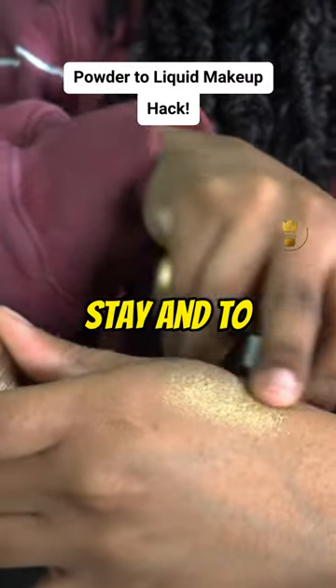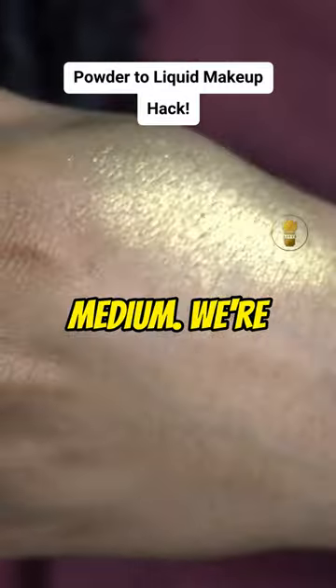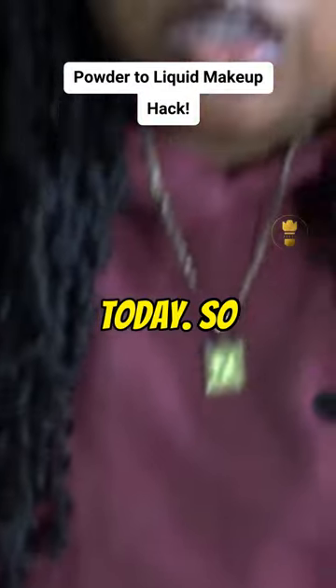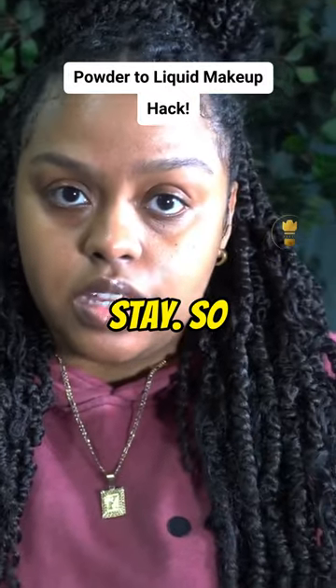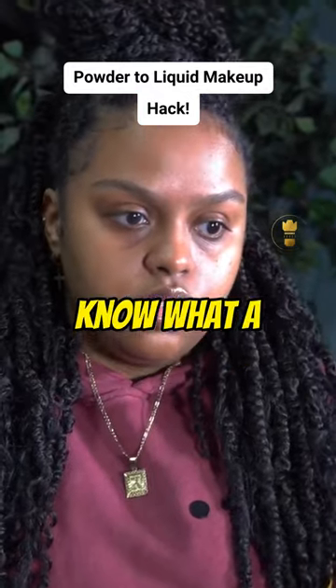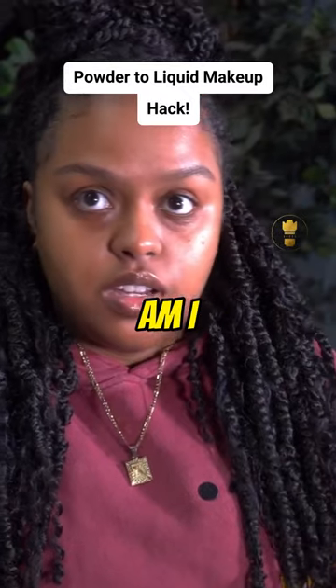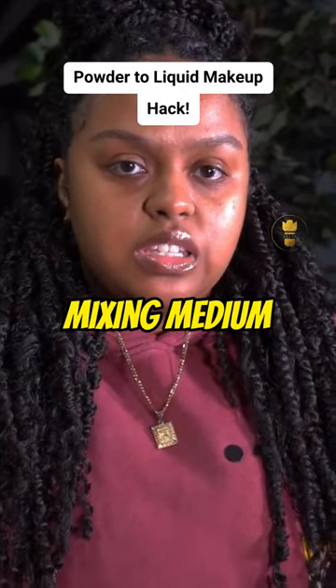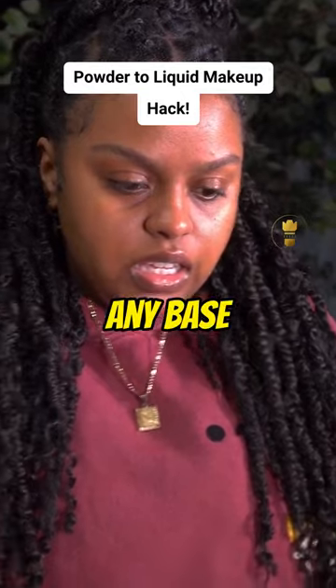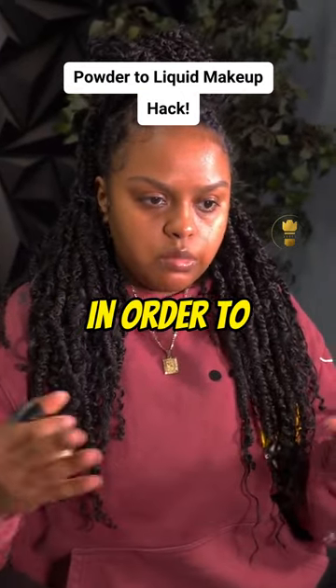In order to get this to stay and to get more bang for our buck with the product, we're gonna use a mixing medium — we're gonna use baby oil today. For the people that don't know what a mixing medium is: a mixing medium is just any base product that you mix with a powder product in order to make it a liquid.